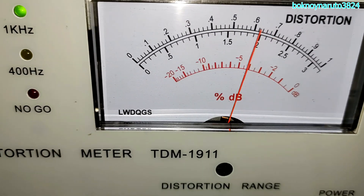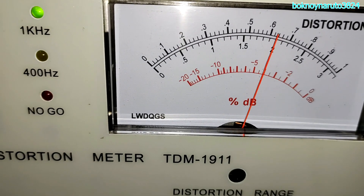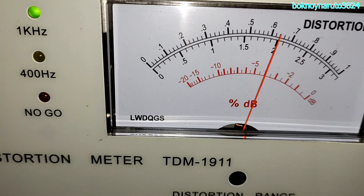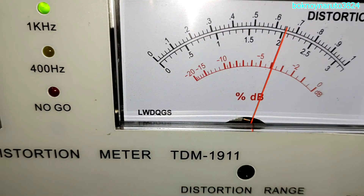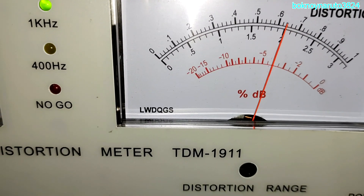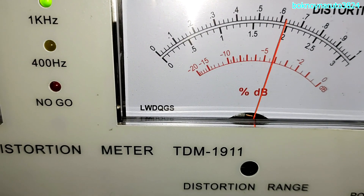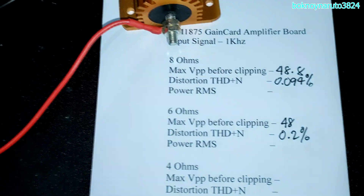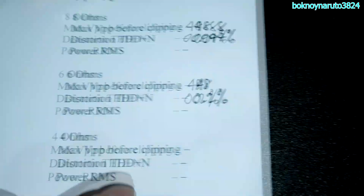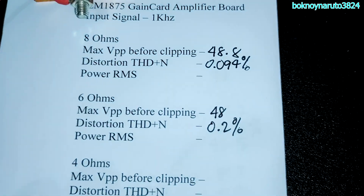The needle keeps moving. Currently it's at 0.2% THD, and sometimes it will go up to 0.24%. So I'll just go with 0.2%. These are our results at 6 ohms — 48 volts peak to peak and 0.2% THD.